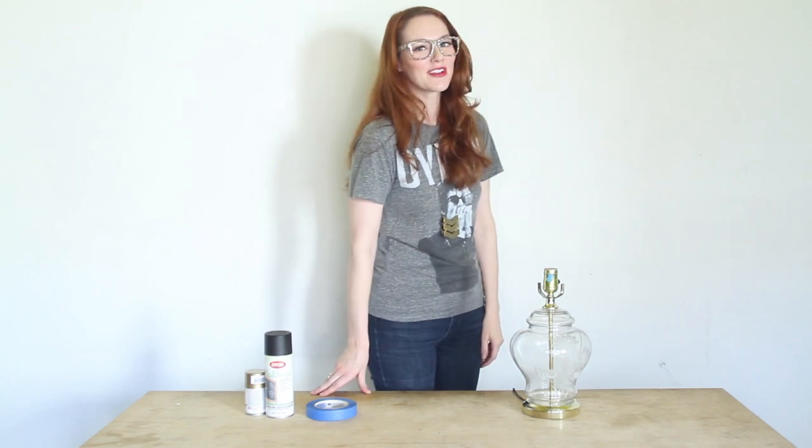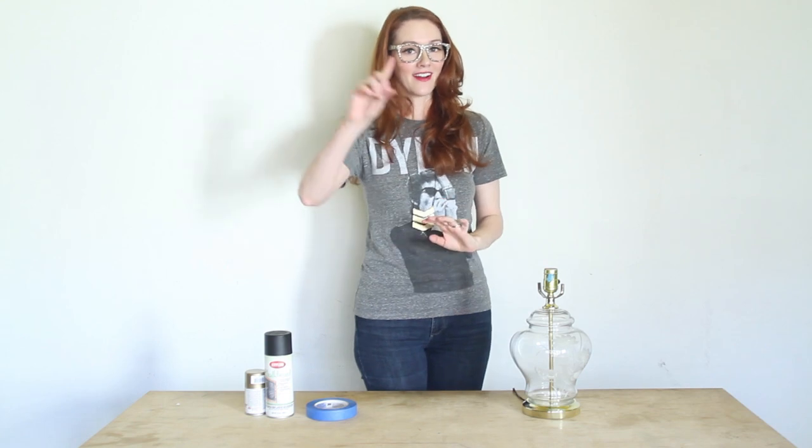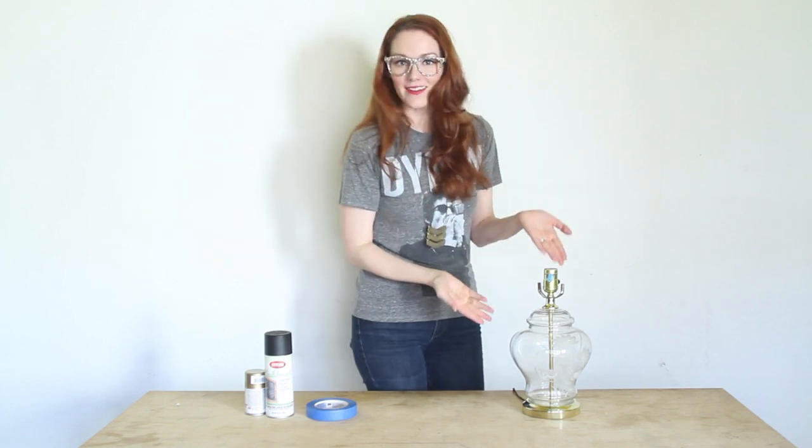Hey everybody, it's Summer Balesa of the Girls With Glasses Show. We are going to do a makeover — not on a girl, not on a guy — on a lamp.